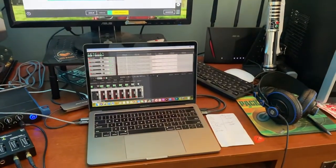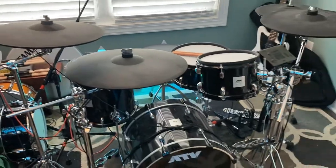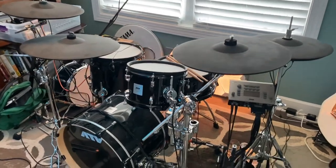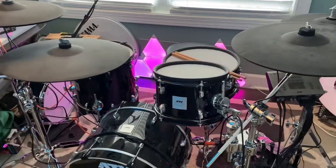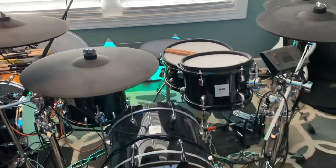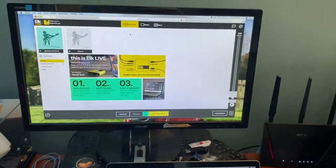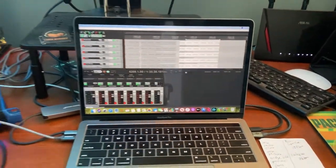A theory on the 700-mile test: having me, the drummer, in the middle may have helped a little bit. The guitarist and bassist are at the full 700-mile stretch, but they're playing to the drums, which is roughly half that distance between them. We thought that potentially made it easier — I don't know if it did, but it's just a theory we had.